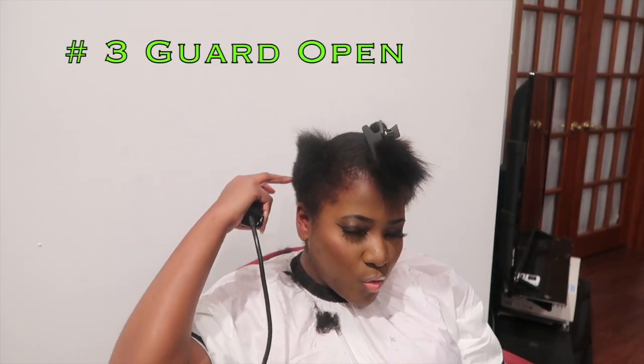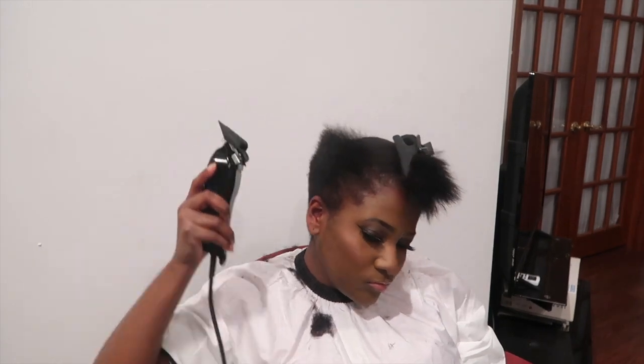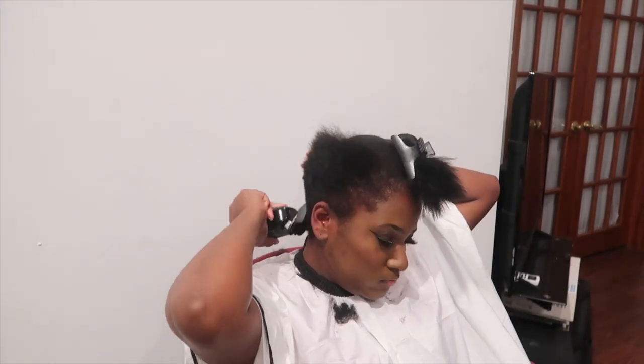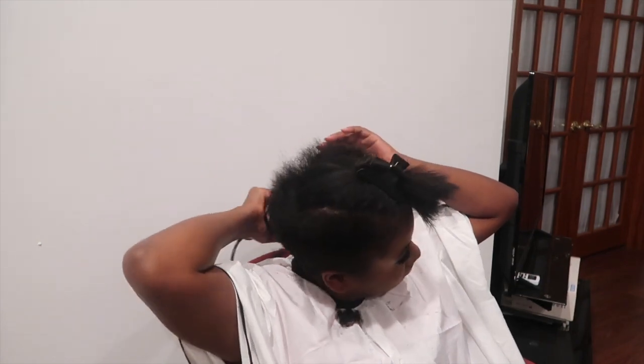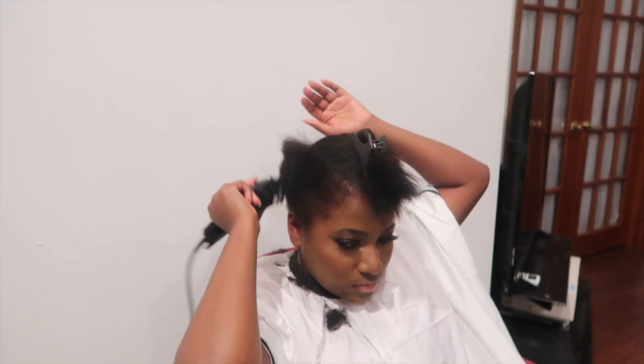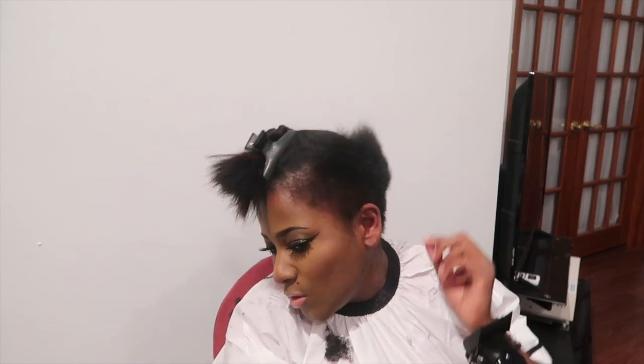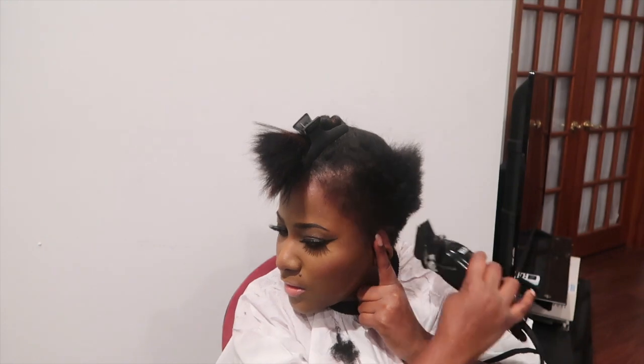A little bit over my ear right here — I'm going to go a little closer and sweep up. So it won't be like a bridge where this is right here and then it's short. It's just blending.